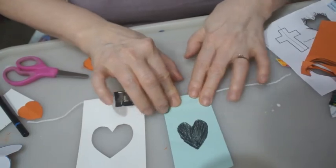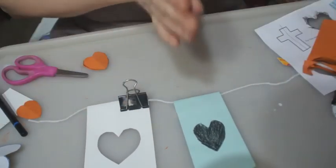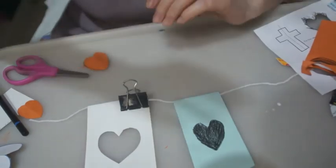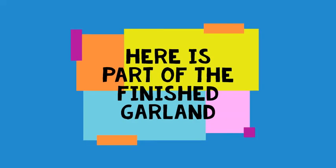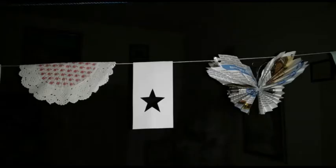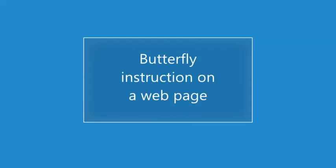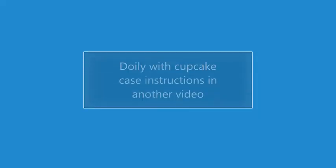Hopefully you could follow the instructions on the web page about how to make the butterflies, and you can decide how to spread everything out.